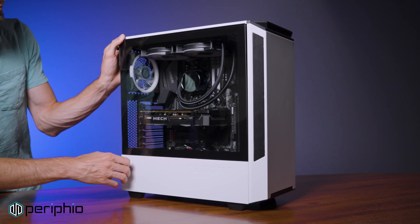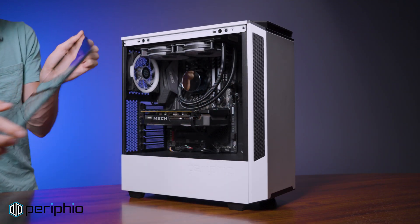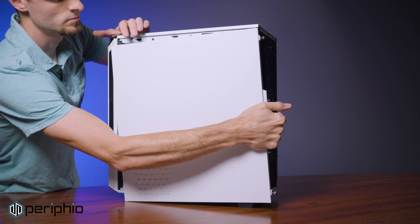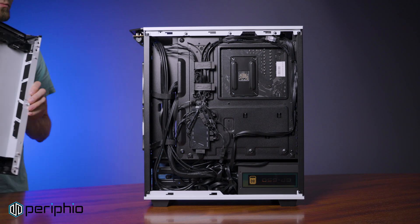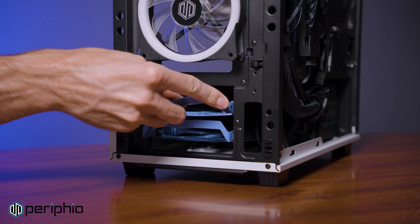To start, we are going to loosen the thumb screws to remove the side panel, giving us access to the cables and motherboard. Next, pull on the bottom of the front panel to pop it off, exposing the two blue drive sleds behind it.